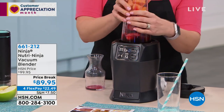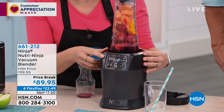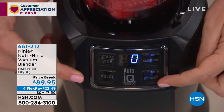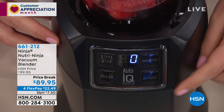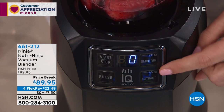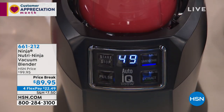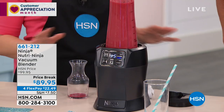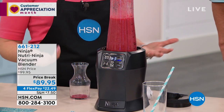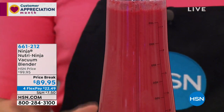Oh, how cool is this? And now it works just as a regular blender. On the front here you have four different options: you have your start-stop, you have your pulse, and then you have two Auto-IQ options — these are really perfect for when you're in a busy morning. If you want to do smoothie, you can select smoothie. And there is all of that pulsing and pausing that's automatic. You don't have to think about it — you can walk away, you can get ready for work, you can brush your teeth.